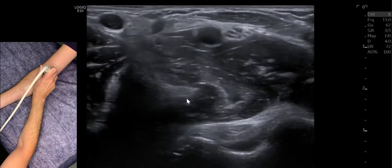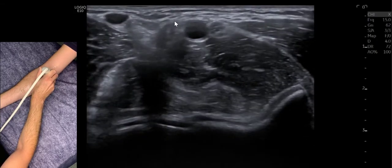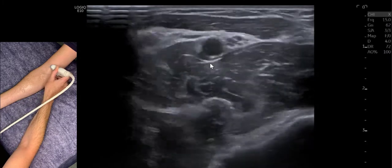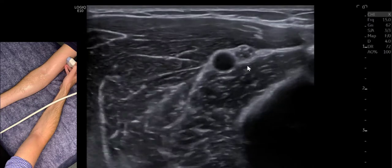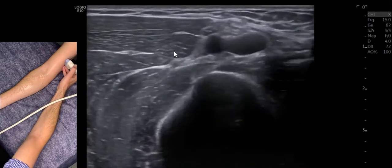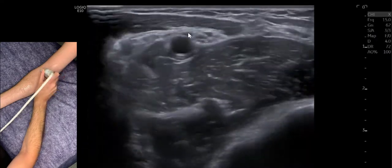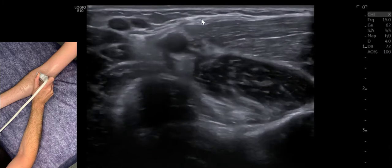Here we are at the level of the elbow joint. If we look for the biceps tendon, we'll find our median nerve just medial to it, running with our brachial artery. We can follow that proximally under the biceps to check for any supracondylar process or intact Struthers ligament, then follow it back down to assess where the biceps aponeurosis comes across the top, looking for any entrapment there.